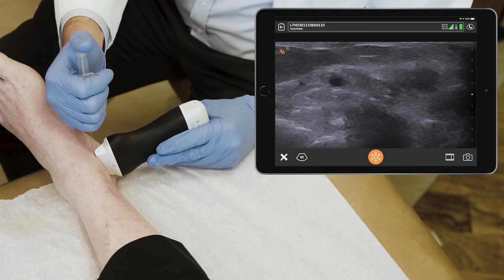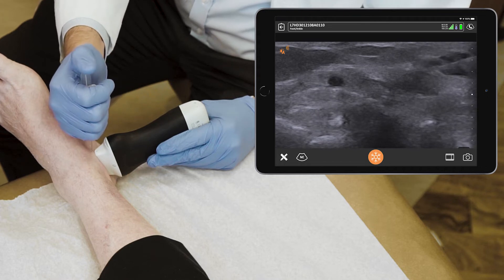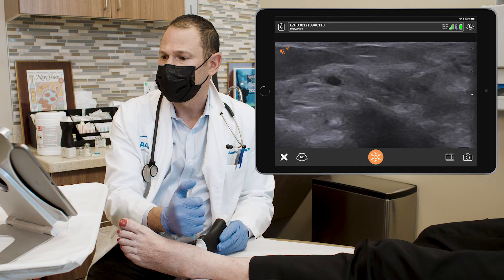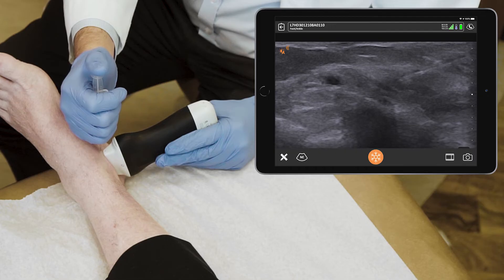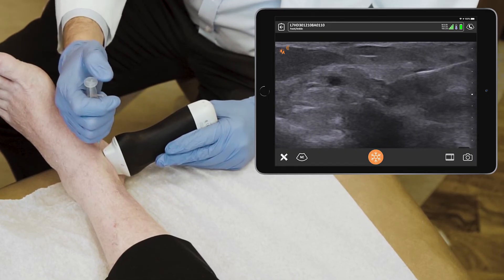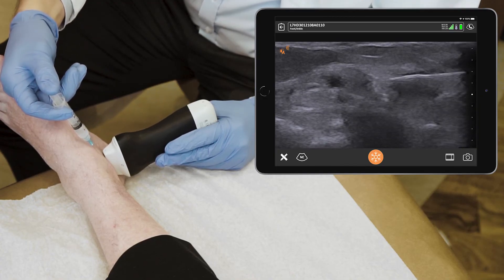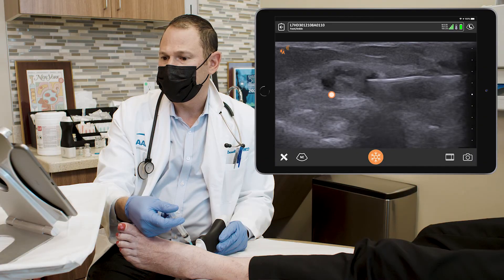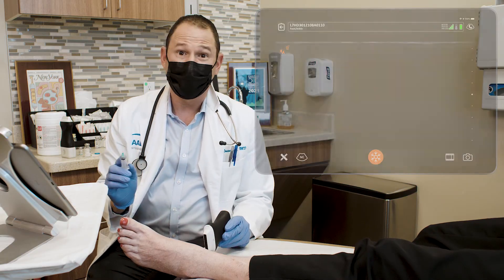A little pinch. Anything that shoots to the toes, let me know. I'm in the tunnel now. And I'm injecting around the artery — the nerve is next to the artery. And we're done.